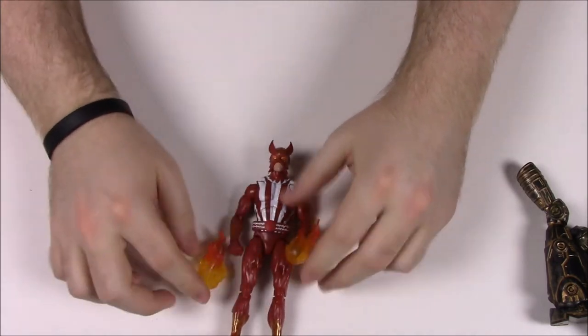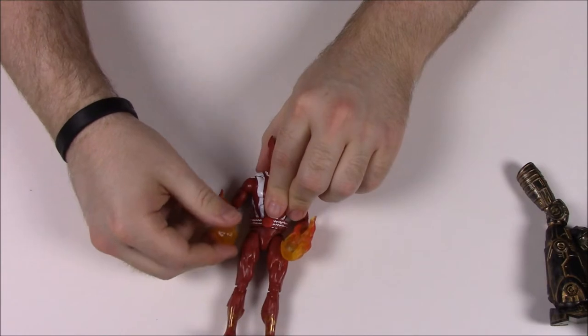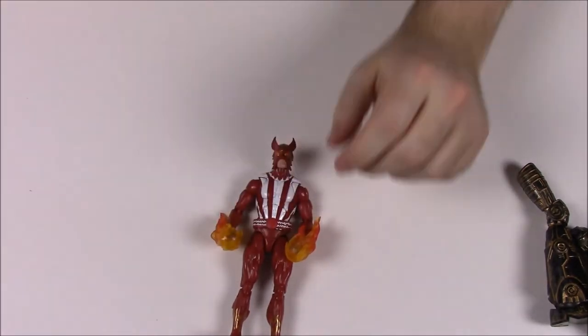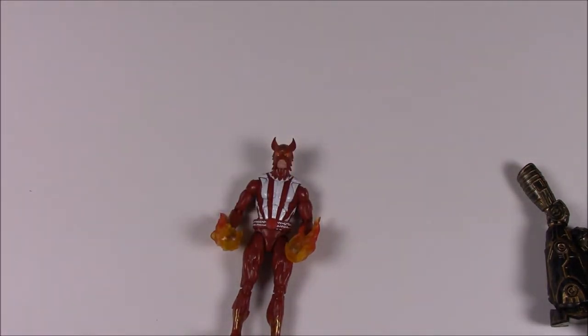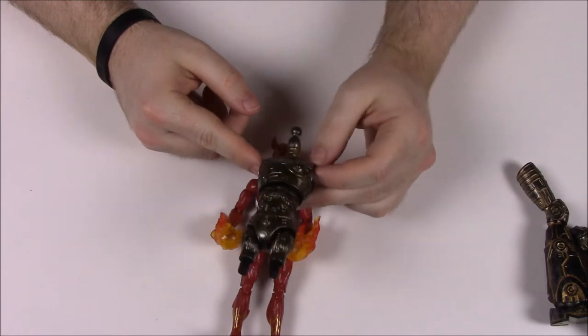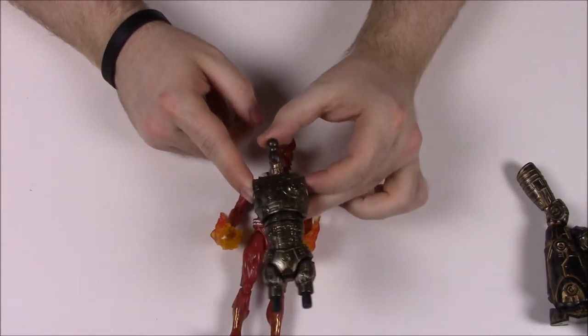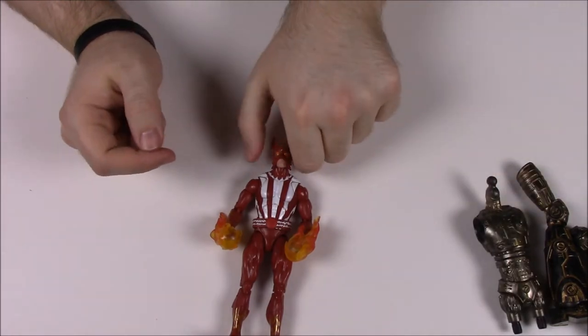Sunfire comes with fireball accessories that attach to his fists. His build-a-figure piece is the torso of Warlock, which means we now have all the pieces needed to build Warlock.